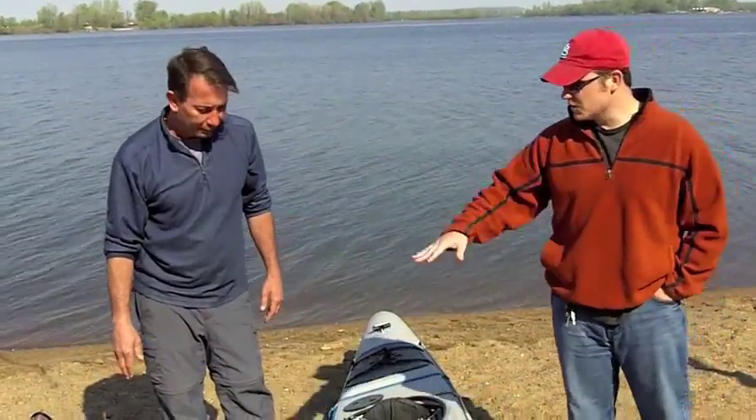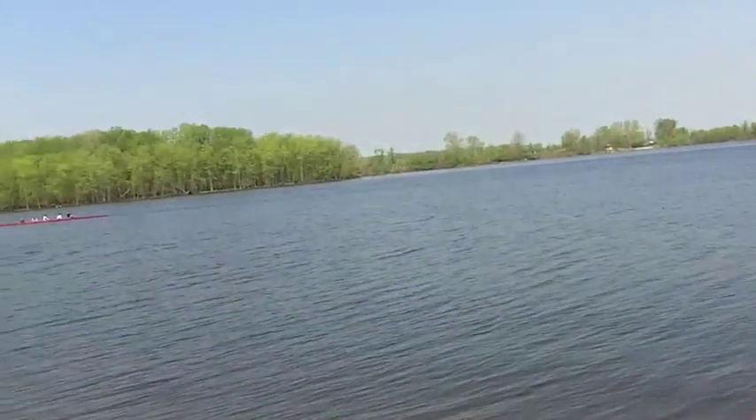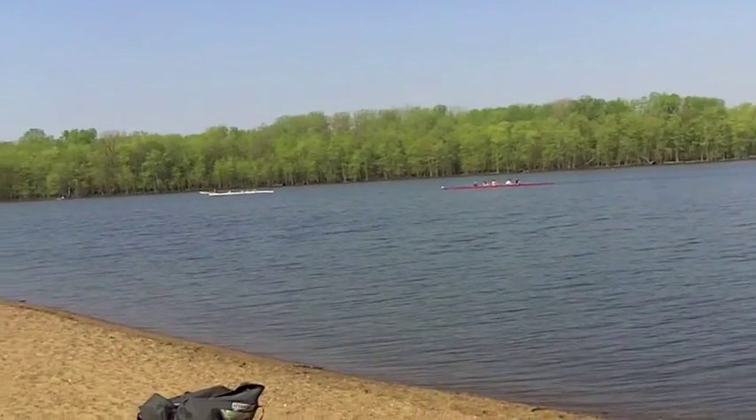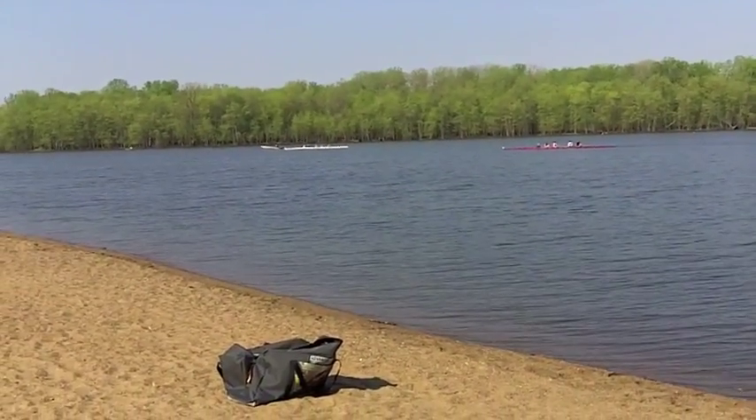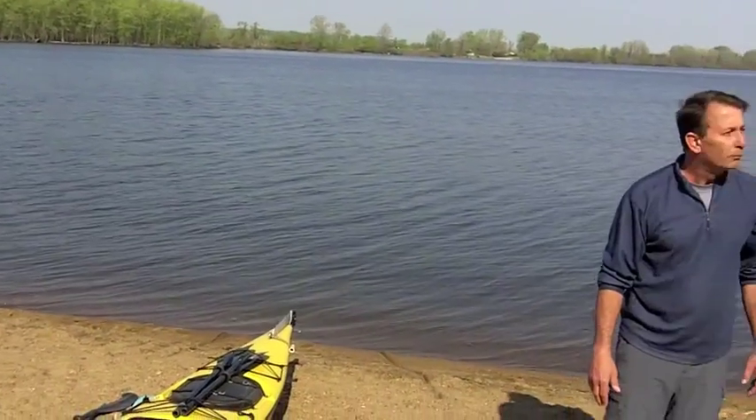The long boats like this — you can see people out here in even longer, skinnier boats for open water and quick moving. And I've seen a lot of this style on rougher river situations as well. Rivers, right.